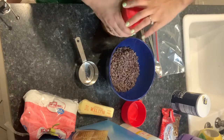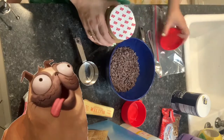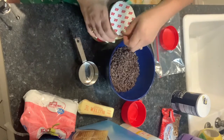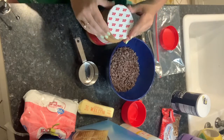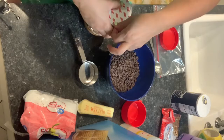And once I open this peanut butter, my doggies are going to go crazy because they absolutely love peanut butter. Sometimes we give them some peanut butter to snack on.